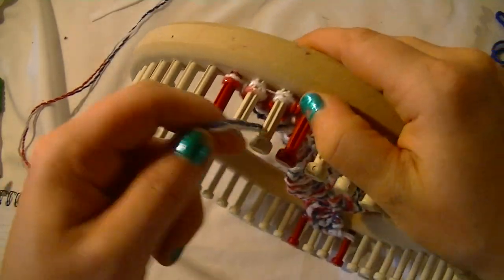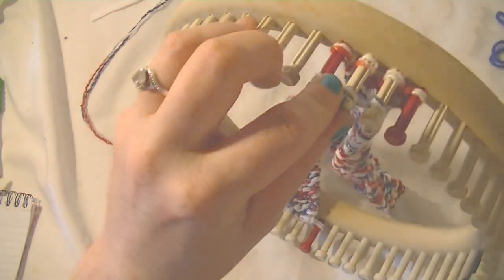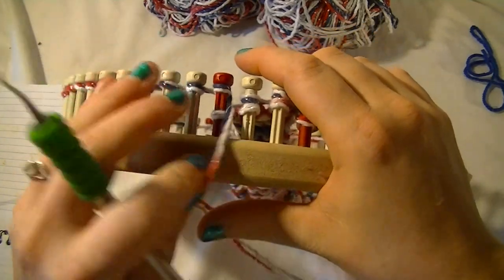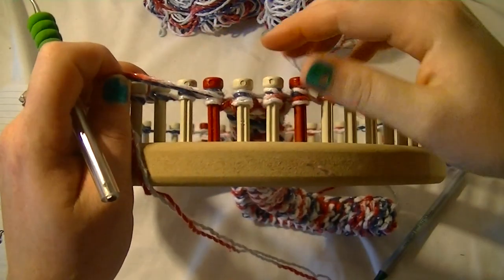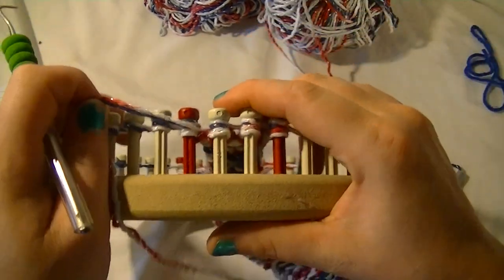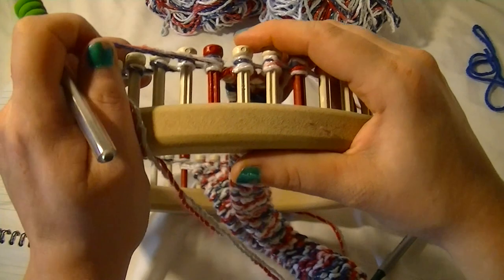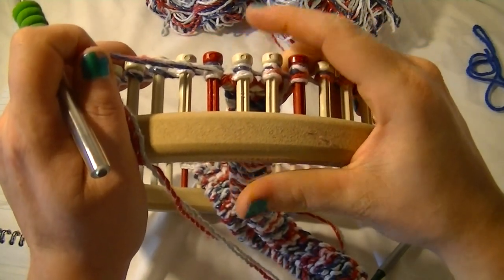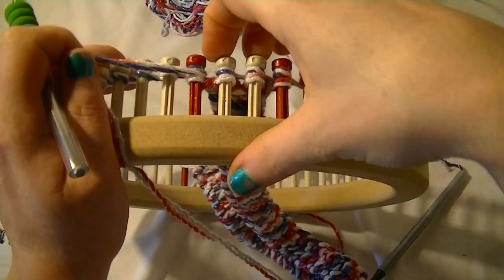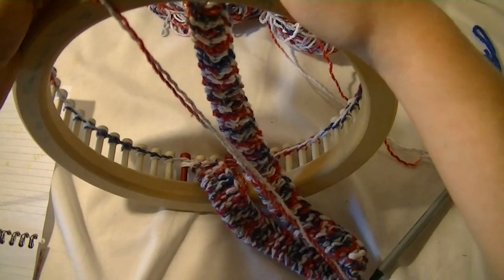So we start over here to where it's at and e-wrap all the way around. Once you've e-wrapped back to your first peg, you're actually going to take and push the loops from the strap back up to the top, because we're just going to treat all this as one. For our brim, we are going to do 10 rows of rib stitch — it's just e-wrap two, purl two, e-wrap two, purl two, all the way around.